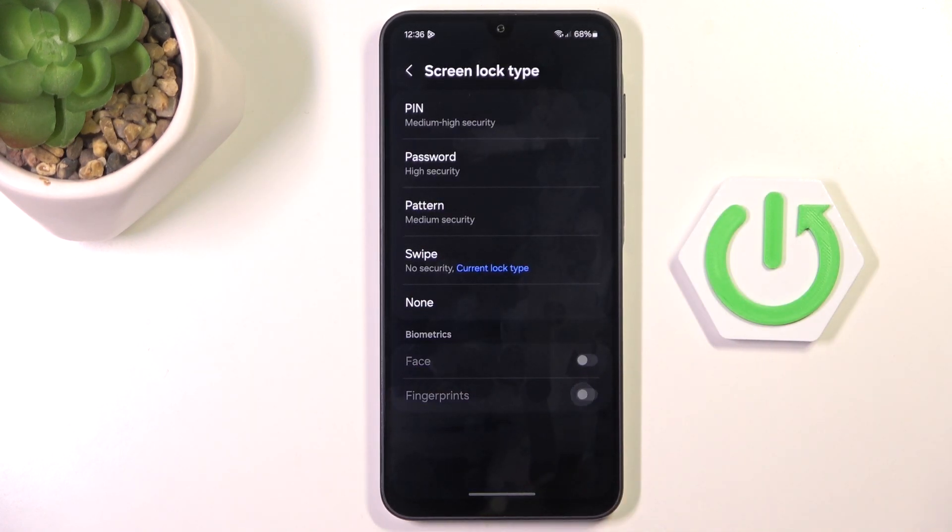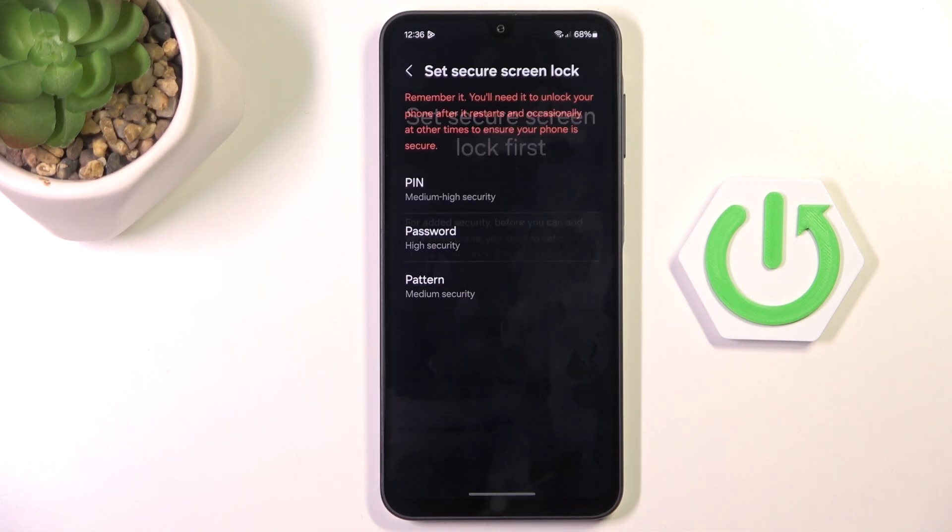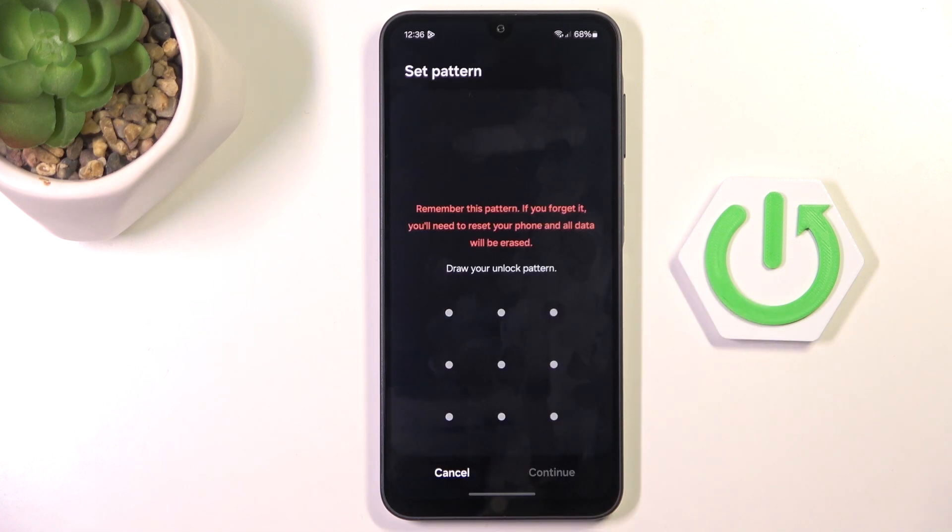Here select fingerprints and mark continue. Tap on next and as you can see, at first you need to set some backup — it can be pin code, password, pattern, whatever you prefer. I'll go with pattern.